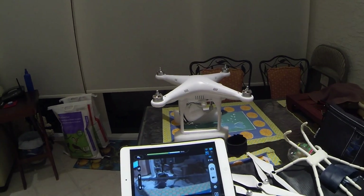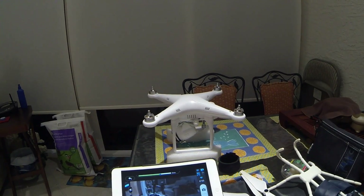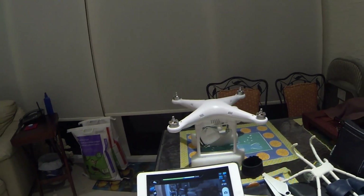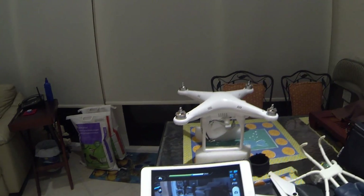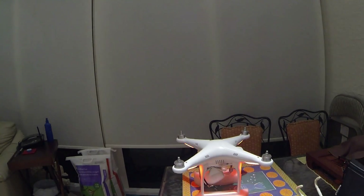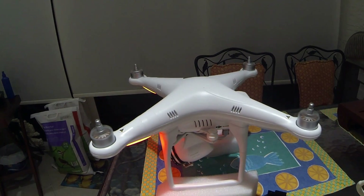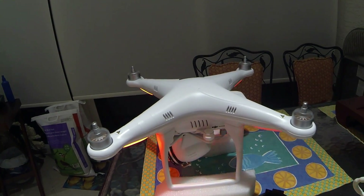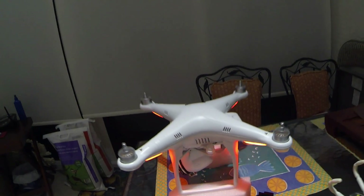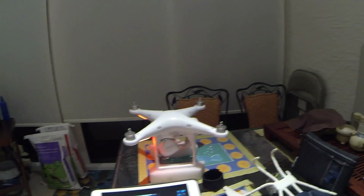I'm going to show how to lubricate your motors. Here we have a GoPro Vision — just a plain Vision. Hear that sound? A little grinding sound. That's what I wanted to show you.